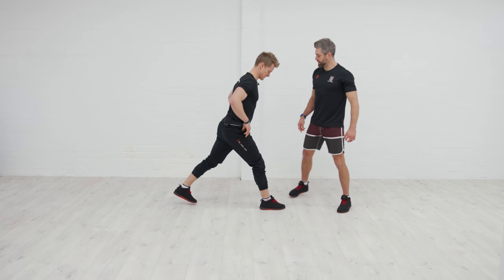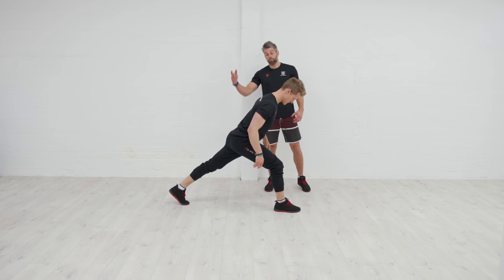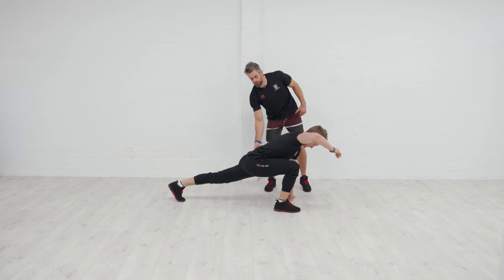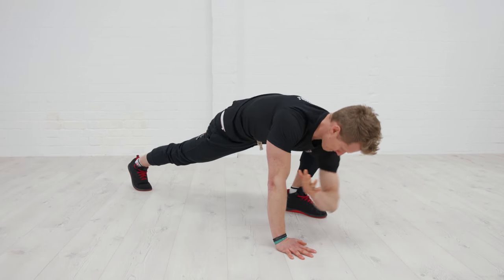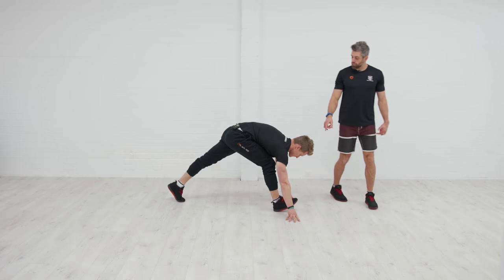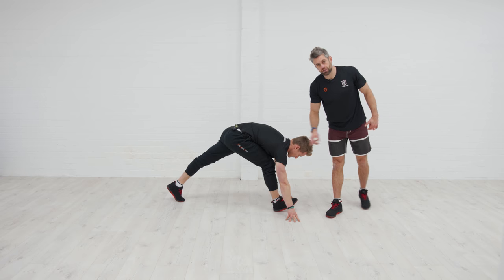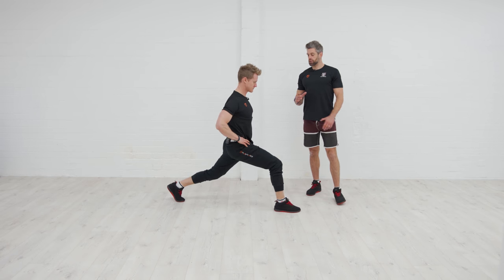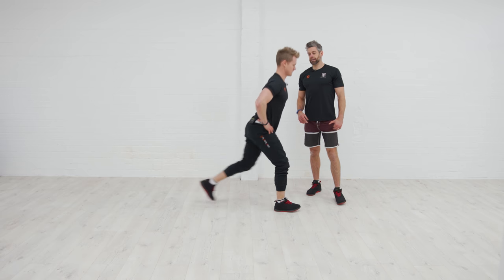He comes back down to his lunge position, brings the core and trunk upright, squeezes the bum underneath so he's in a nice straight line. Then he treks back up into a standing position and swaps legs. Make sure we do both sides. That back leg is super nice and straight and long, glute is switched on, hip flexors getting stretched. That arm on the inside comes down and touches the elbow, then comes back up, straightening that front leg as much as you can to feel the stretch in the hamstring, before coming back up to your lunge position and then into standing.